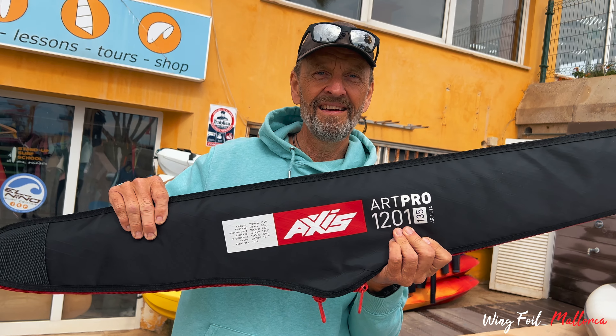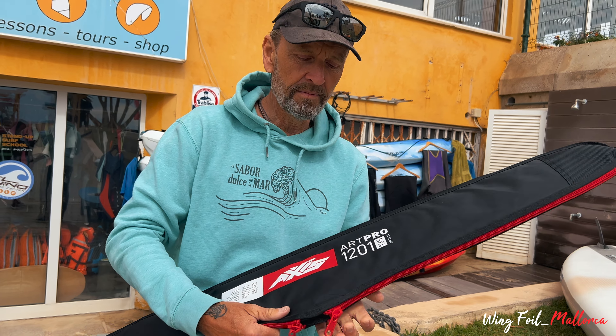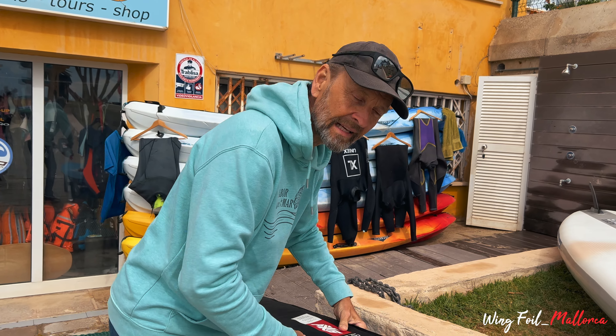Here it is. The rumors were true — it is actually here. Axis Art Pro 1201. Come on guys, get closer and let's unbox it.